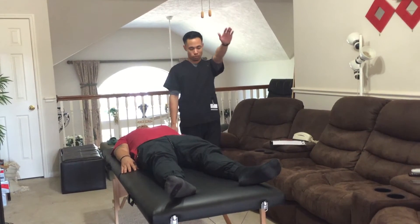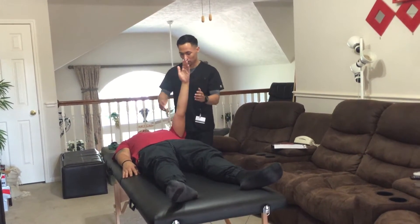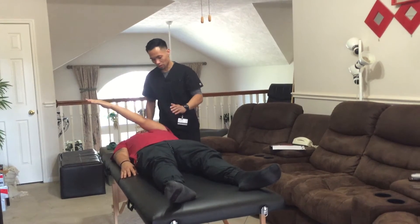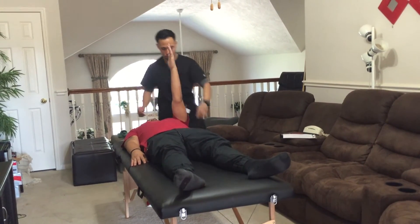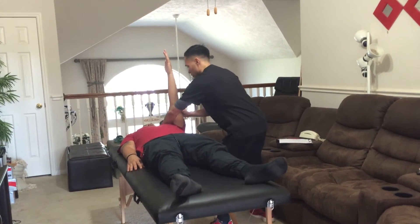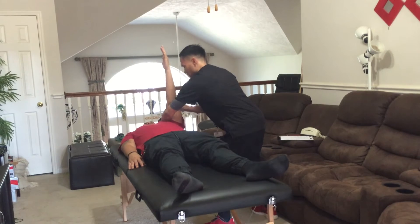So now can you please raise your arm up in front of you? Now bring it across your chest. Now what I want you to do is try to touch my hand and just hold it there. Hold it there, don't let it move.